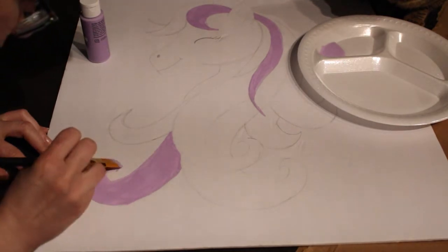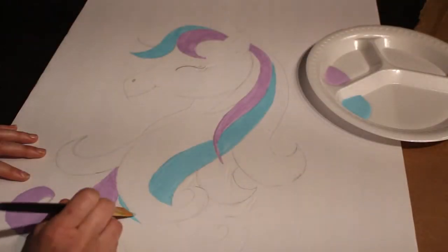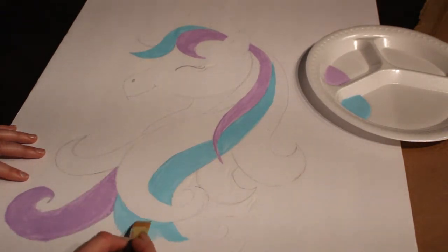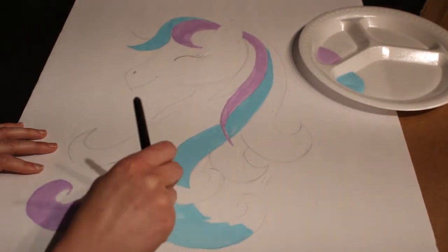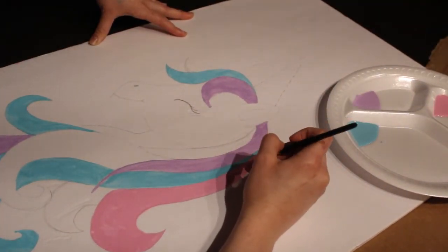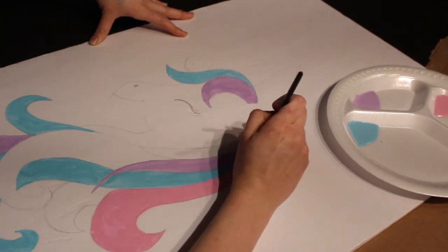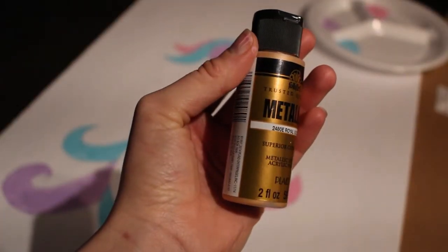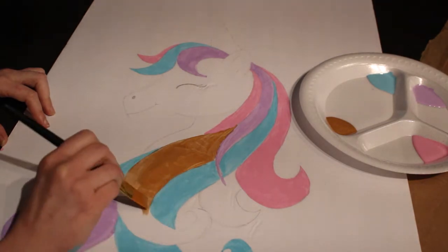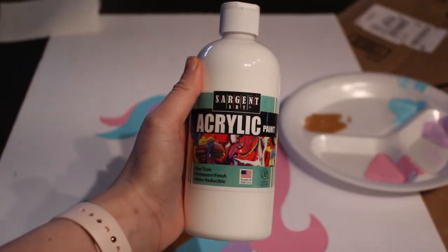This beautiful purple lilac color is the first paint color I used on the unicorn — I slowly painted every edge and corner as best I could. The next color I used was this beautiful sky blue. All the colors I'm using match the color scheme for my daughter's birthday party. For the last color, I used a really pretty pink. I'll be linking all the paint colors in the description box below.